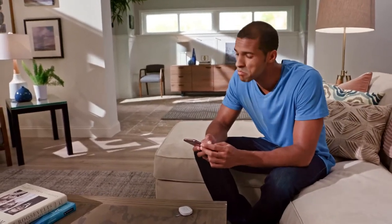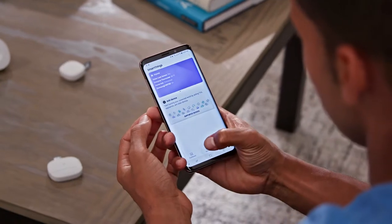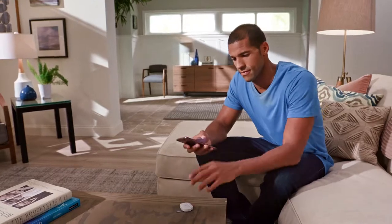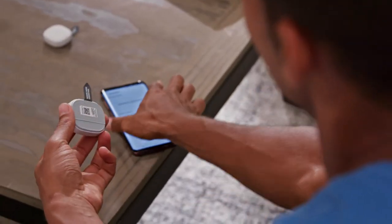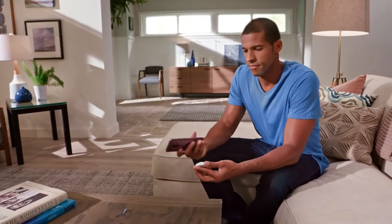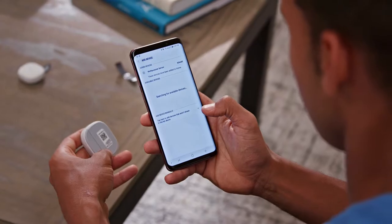When setting up any Samsung SmartThings device, make sure the device you're connecting is within 15 feet of the hub. Select the Devices tab in the SmartThings app, then select Add Device. Remove the tab marked Remove When Connecting from the sensor. Complete the setup by scanning the QR code on the back of the sensor and follow the on-screen instructions in the SmartThings app.